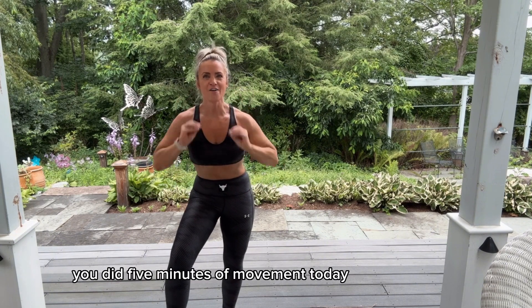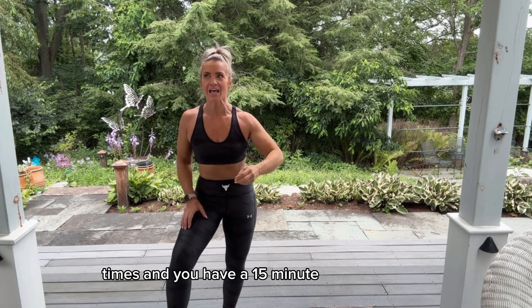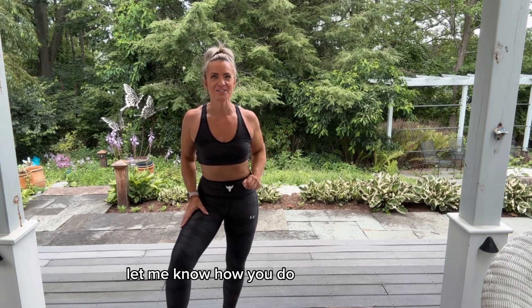Give yourself a pat on the back — you did five minutes of movement today! Or you could repeat that whole circuit two more times and you'd have a 15-minute great workout. Let me know how you do!